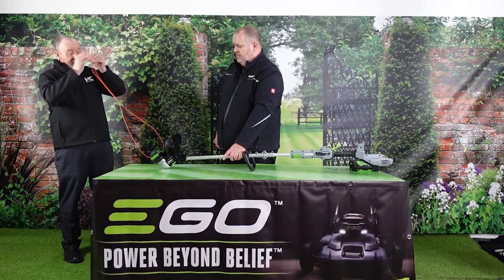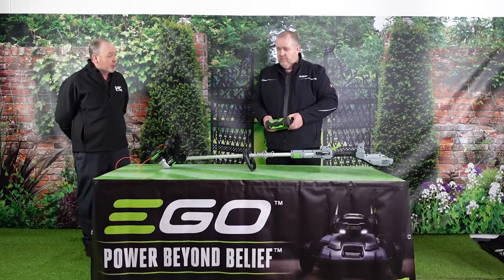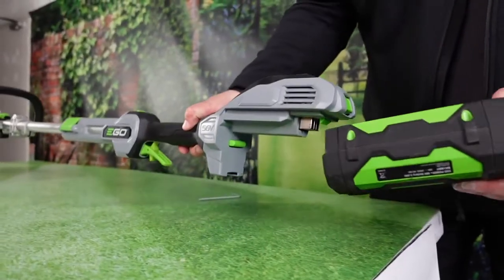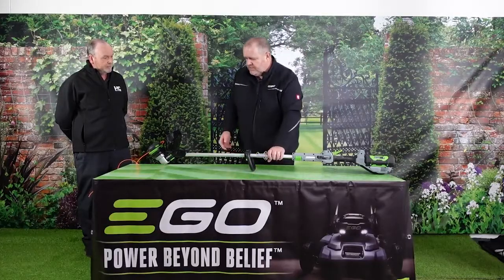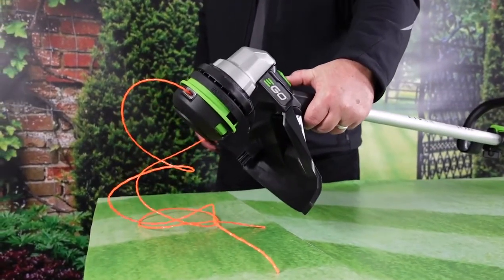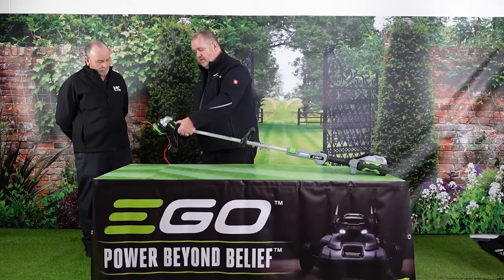This is a feature I really like about this EGO machine and the ST1510 already in the range. Put the battery on, flip that into position, turn the unit over, and there's a little button at the top of the head — press the button and that loads the line automatically.